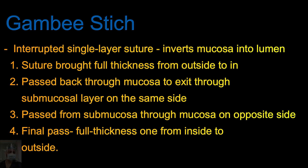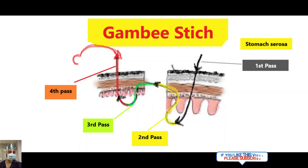There are four parts — understand the theory, then we will demonstrate step by step. First, the suture is brought full thickness from outside to inside. Then you take a reverse stitch and only take part of the mucosa and submucosa. The third pass again reverses the direction of the needle, taking part of the submucosa and mucosa. The fourth pass is again full thickness from mucosa to submucosa. All these sutures are taken in an interrupted manner.